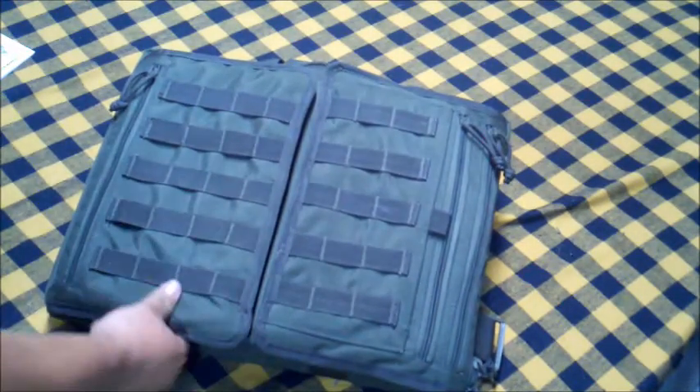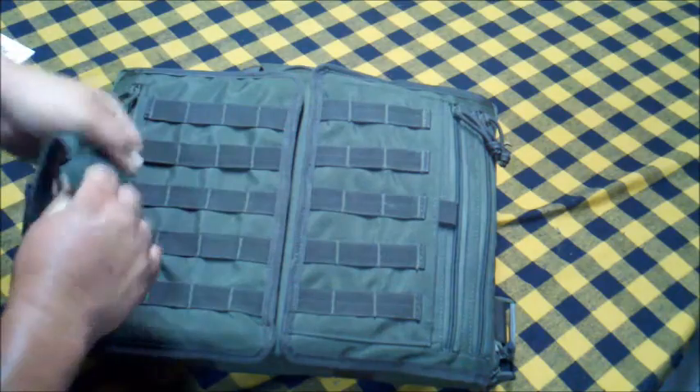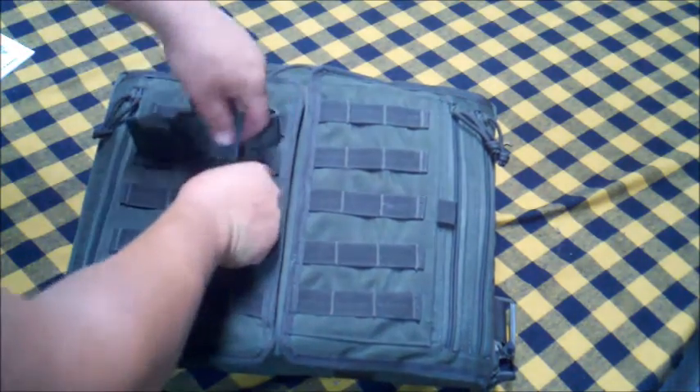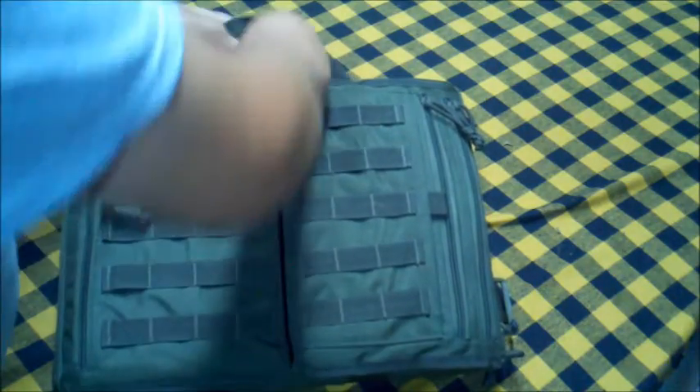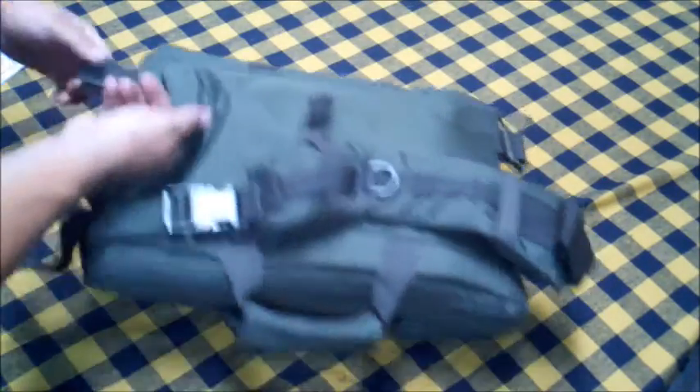Everything closes up real nice. Fold her back down, and then you've got these MOLLE clips — you can take and put your pouches on if you want to put extra magazines and everything in them. You just slide these guys in there. And the other big feature I like about this is once everything is closed up, if you have a motorcycle like I do or if you're going to do some hiking, pull this out — and bam, you've got some backpack straps already installed on it.